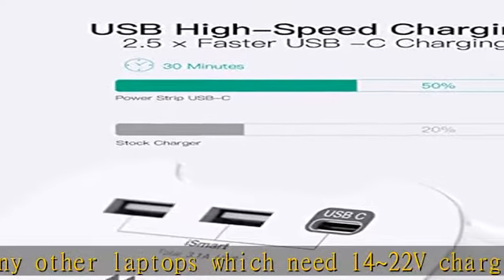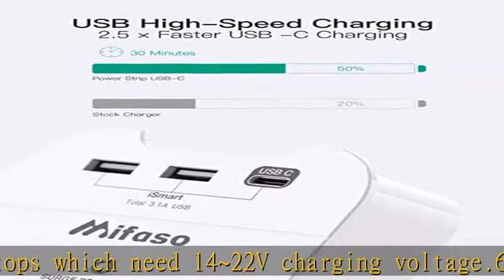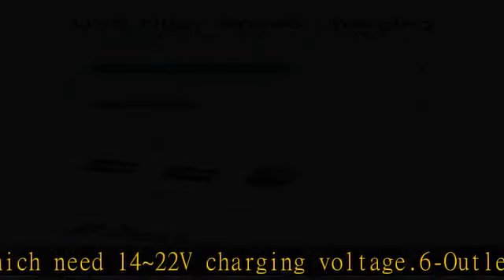Your cell phone can be placed on the top phone holder conveniently while charging. MyFASO's friendly and reliable customer service will respond within 24 hours. Purchase with confidence with our 12-month replacement warranty or 30-day money-back guarantee.